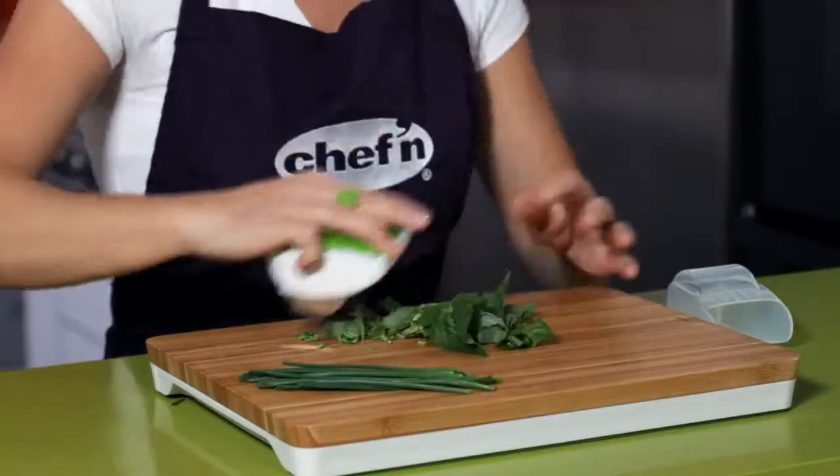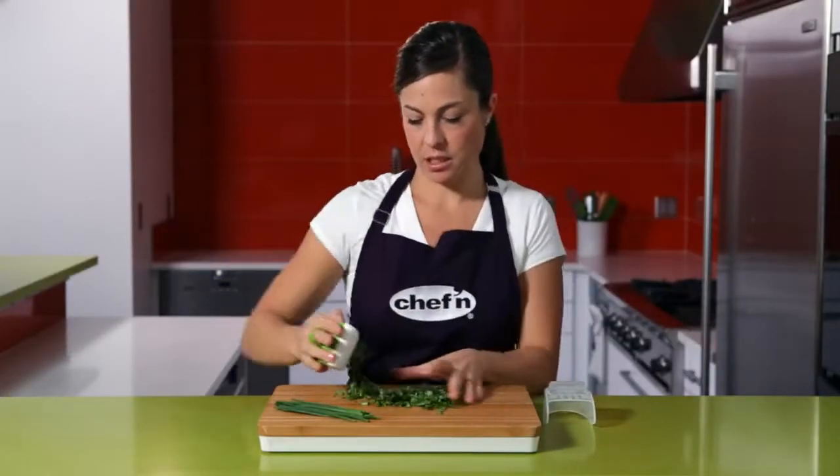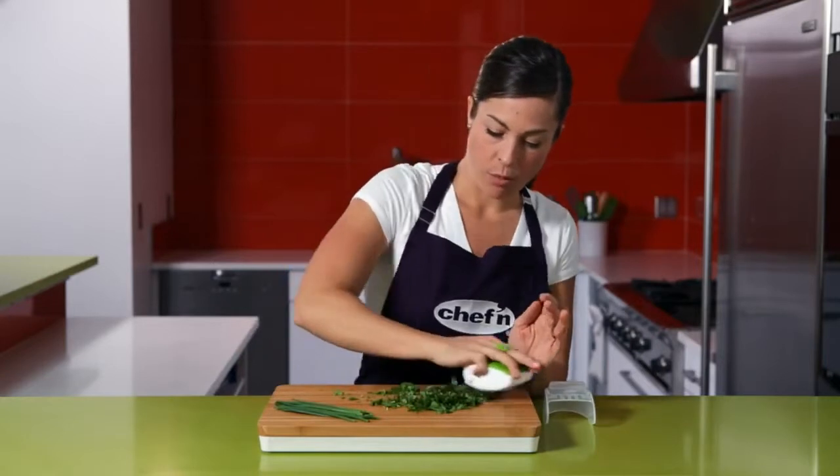Look how quickly and easily just rolling over this basil minces. Before you know it, I've got a perfect pile ready for any recipe.